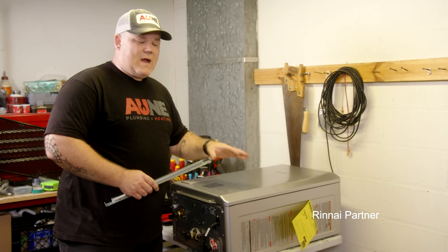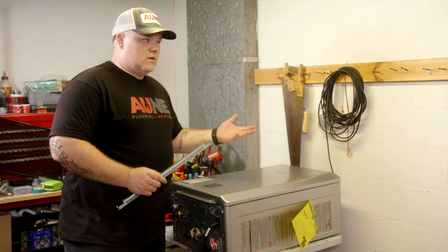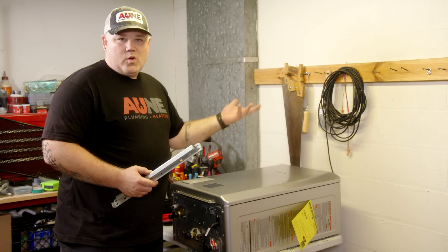Rinnai's Sensi unit is now 10 pounds lighter, which is just nicer for the install. A little less work — not gonna need two people to hang it on the wall.